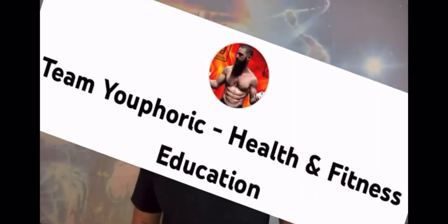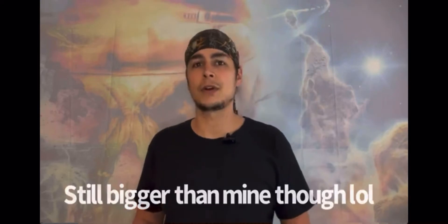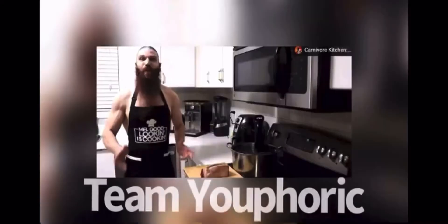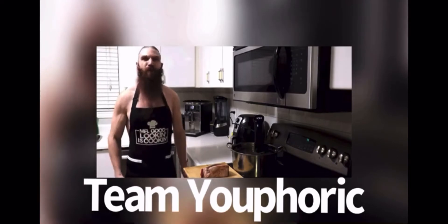I recently saw a video by Team Euphoric — they are a small YouTube channel — and he has a video called Carnivore Kitchen where he used his sous vide to cook a steak.